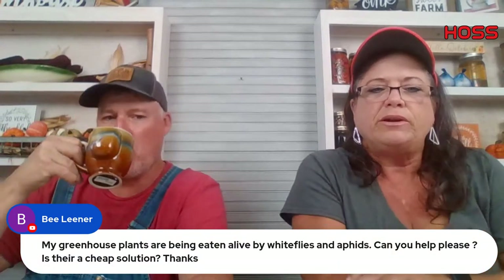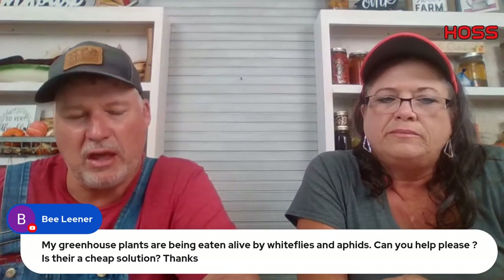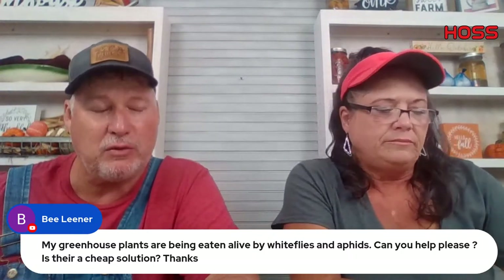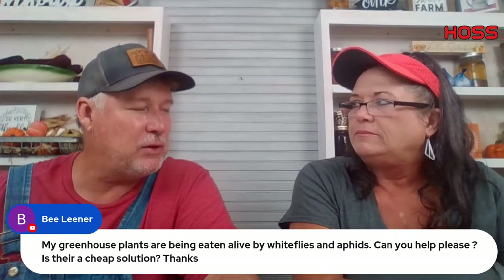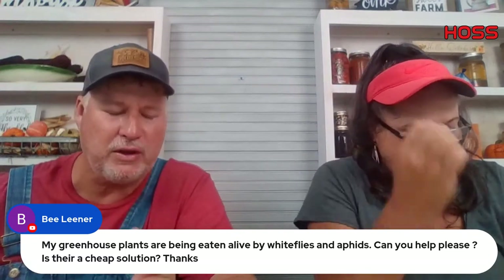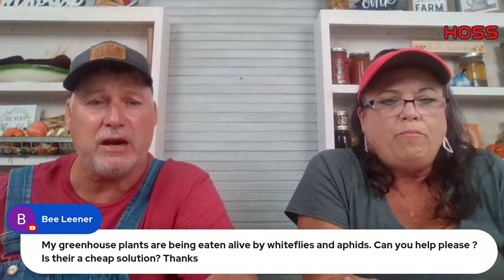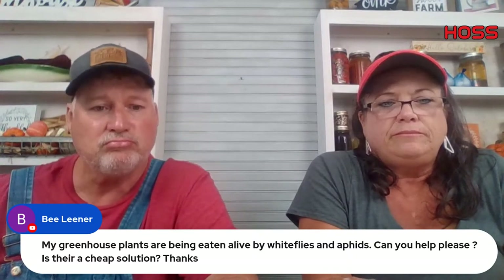For greenhouse plants being eaten by white flies and aphids — horticultural oil would be my first choice, neem would be my second. We also carry a pyrethrum product called Fruit Tree Spray — the name's misleading but it works wonderful on vegetables. It's pyrethrum with canola oil as a carrier. My first solution would be straight horticultural oil.